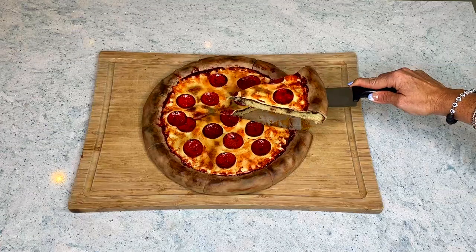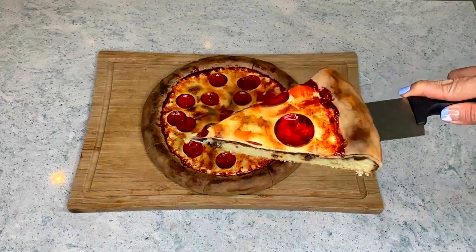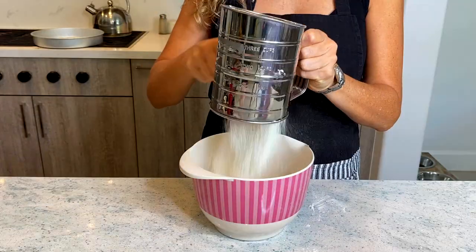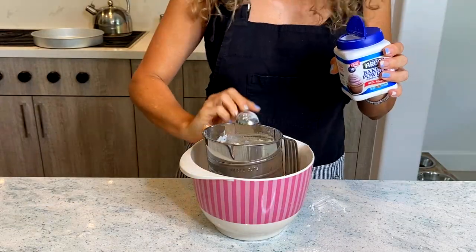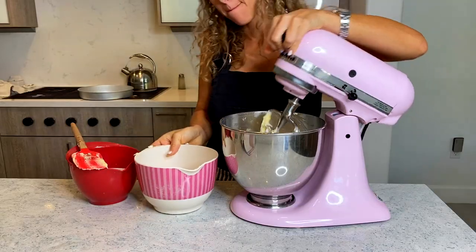Hi guys, so today I made a very realistic looking pizza cake, and pretty much I made it because teenagers are impossible to please. I'll let you know why.